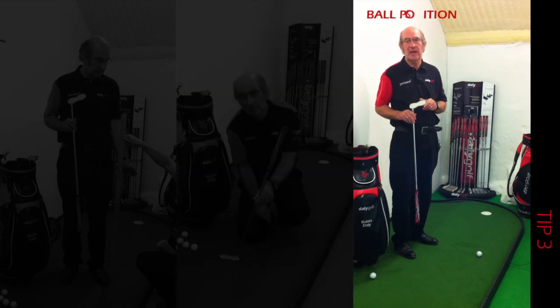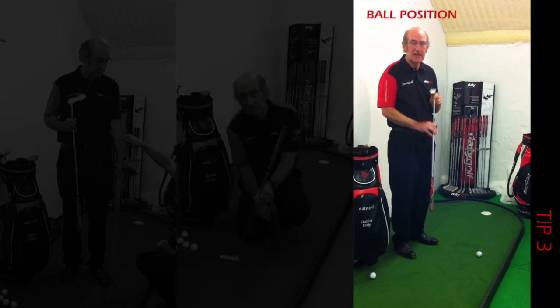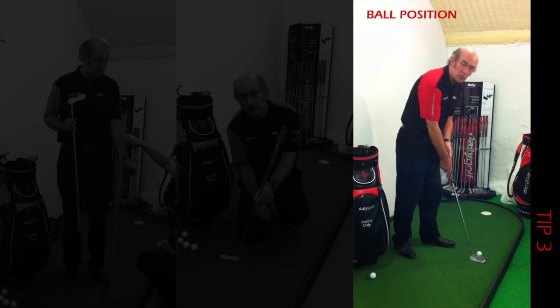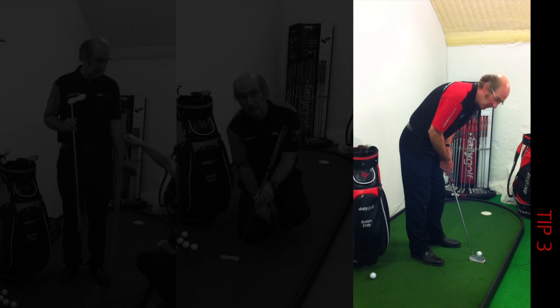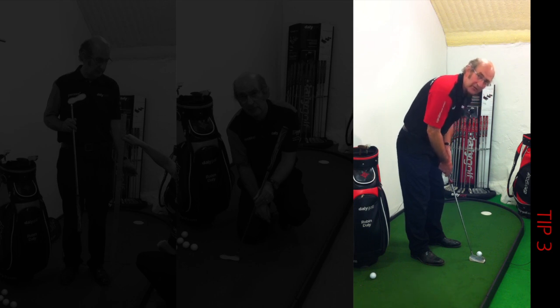The big problem with people putting is they have very bad posture. They stand over the top of the ball — they just walk up, walk in, and end up stooped right over the top of the ball, which is absolutely useless.